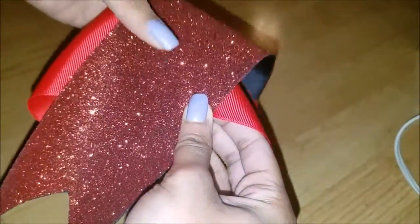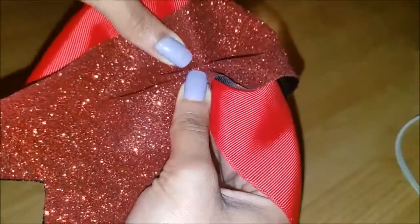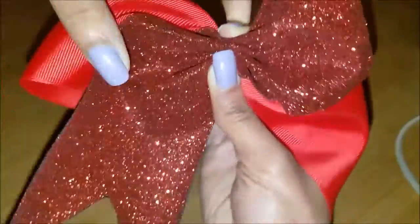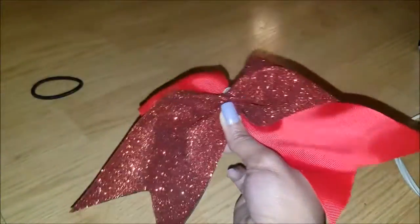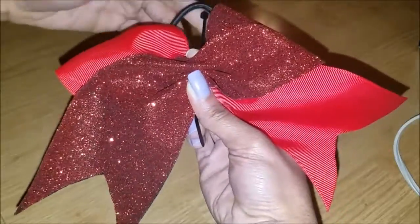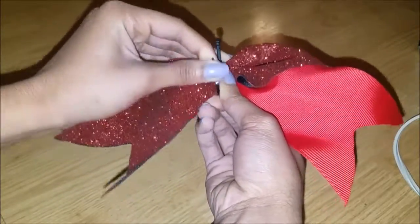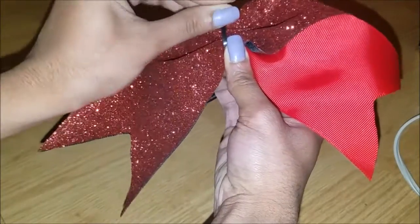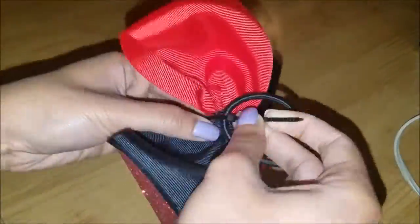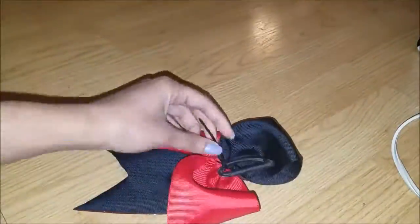Once you've measured the tails to four and a half inches, take where the two ribbons meet in the back and where the two at the tail meet and fold it in and out. Make sure the fold at the top of the bow is folded backwards. Now you're going to get your zip tie and your hair tie, wrap it around the bow, and zip it not too tight so you can readjust the bow. When it's adjusted the way you want, tighten it as much as you can and then cut off the rest of the zip tie.